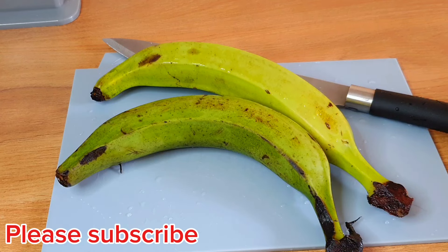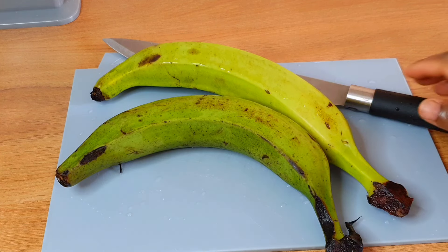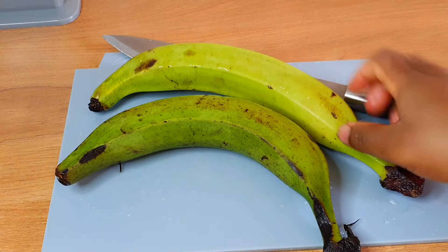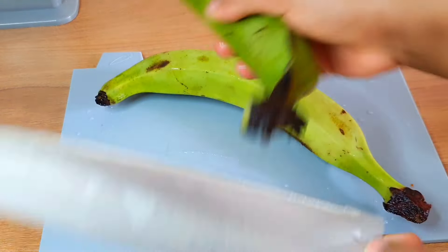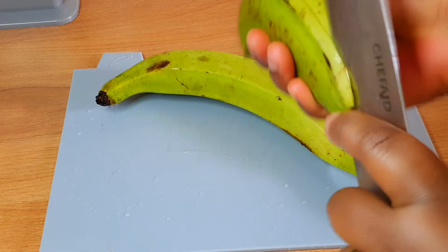Hello everyone, welcome back to my channel. If this is your first time coming across my video, please consider subscribing. For the return subscribers, thank you so much for always supporting my channel — I really appreciate you. In today's video, I'm going to be sharing with you how to make plantain fufu with unripe plantain, which is the best method for making fufu and the healthiest method you will ever make.